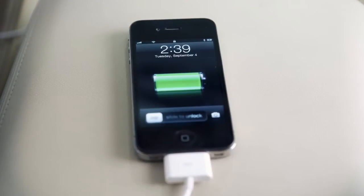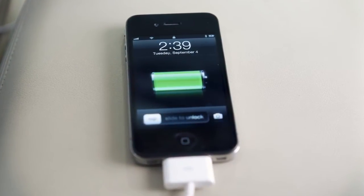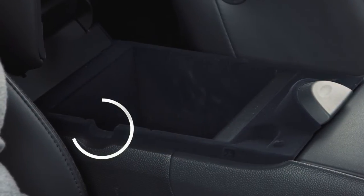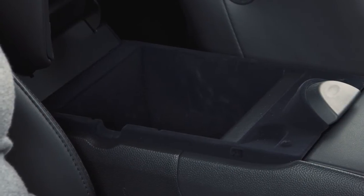If compatible, the battery of your iPod will charge while connected to the vehicle. When closing the center console lid, please make sure the cord is routed through this notch to ensure lid closure and cord integrity.